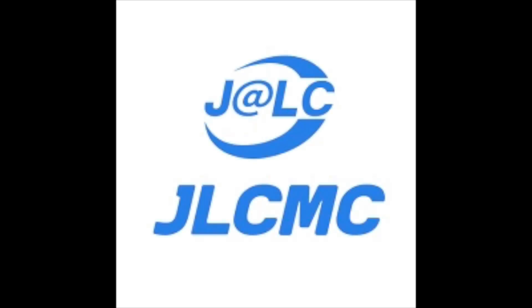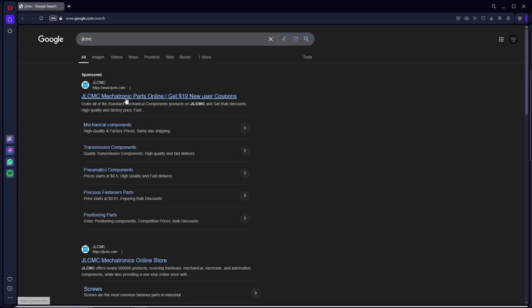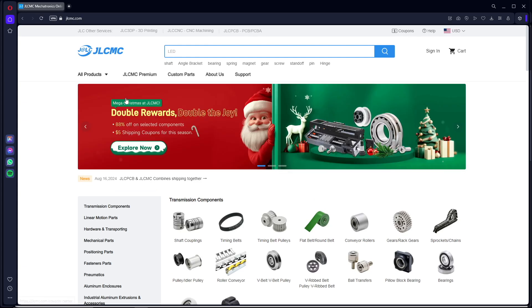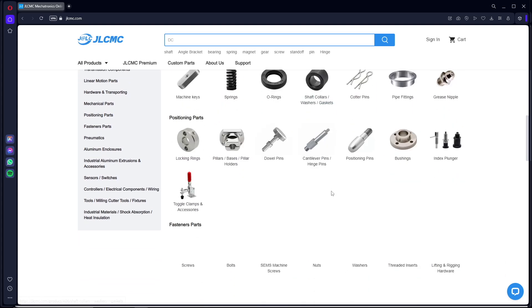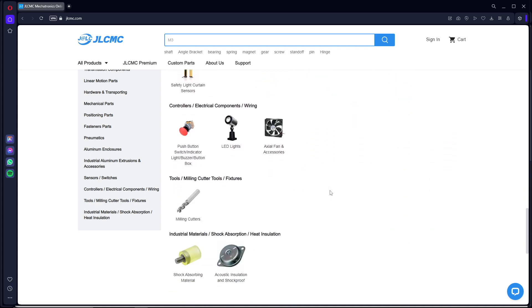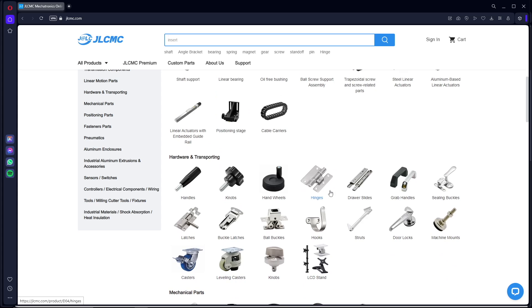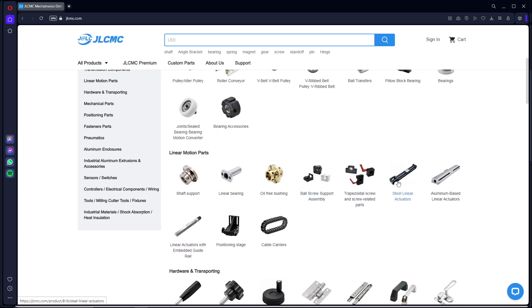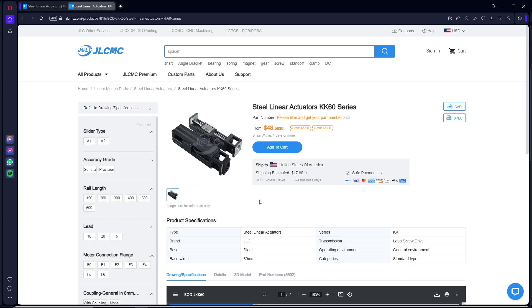Luckily, the sponsor of today's video, JLCMC, reached out and offered me some of their products. JLCMC is a mechatronic components marketplace that integrates various mechatronic parts, aiming to provide one-stop service, global delivery, industry-standard high quality, and favorable prices to customers around the world. It's the optimal solution for engineers, manufacturers, and hobbyists. New users get $19 off on their first order using the link in the description.